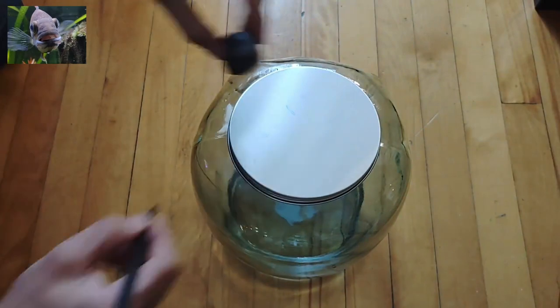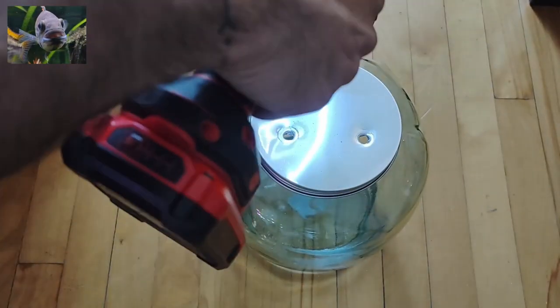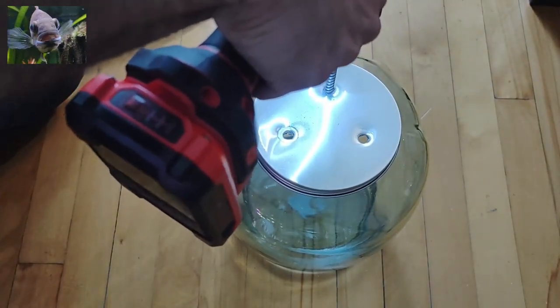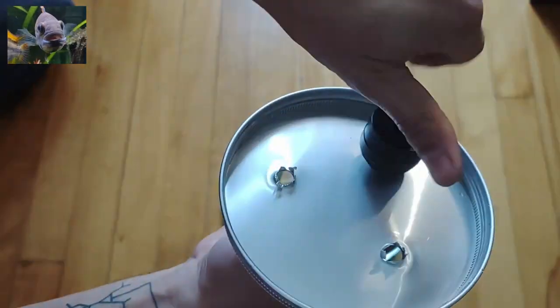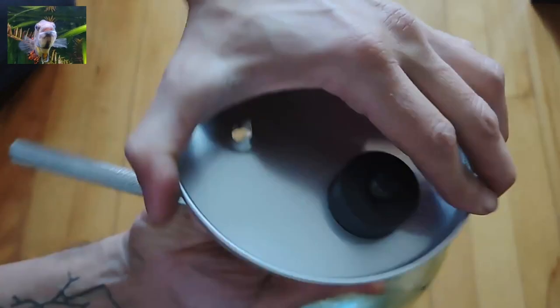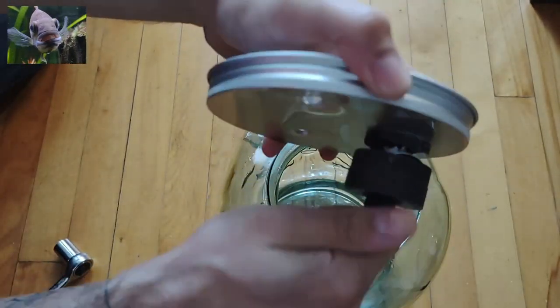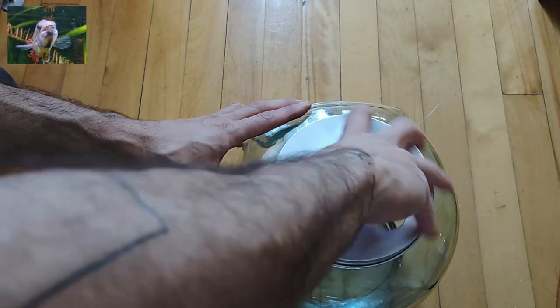Next we move on to measure where the terrestrial plant holding holes will go. Then using a drill we create holes to allow for the aluminum extruder to do its job. The holes in the extruder we use match perfectly with tiny plastic planting pots, non-cycled from buying plants at fish stores. Sorry for the noise — we kept it just to give it the real feel. The extruder works simply by screwing two parts together.